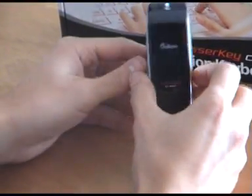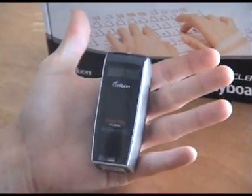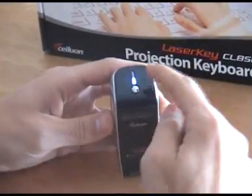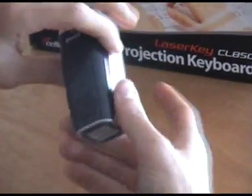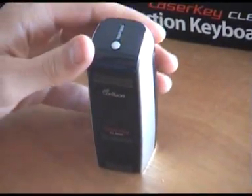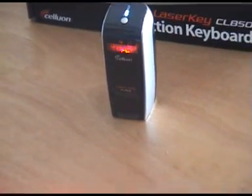So this is the unit outside of the box. As you can see in comparison to the box, it is quite small — it fits into the palm of my hand. You'll notice there's a little blue light that's flashing on the top there. I've actually turned the unit on at the back here, and what that's telling us is it's actually searching for a Bluetooth device. This unit is actually powered via USB or AC adapter, so it just plugs straight in there and that will charge the unit.